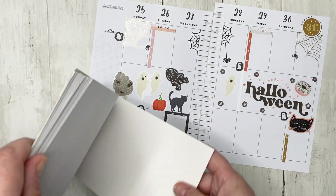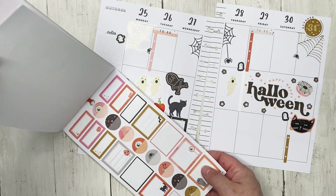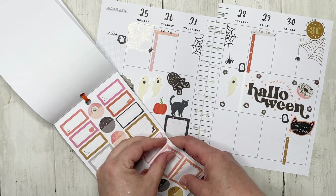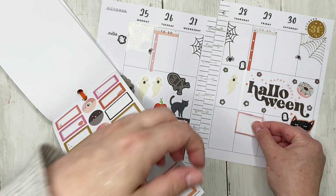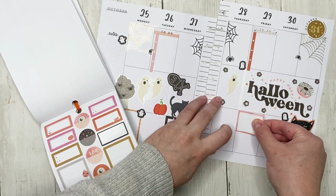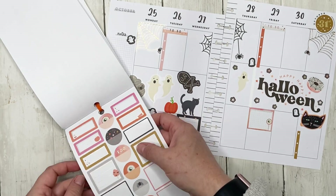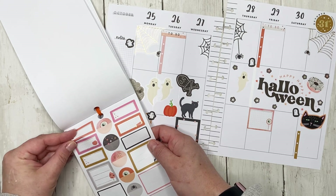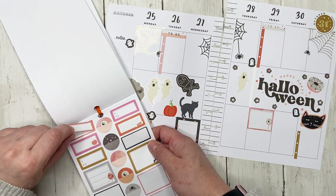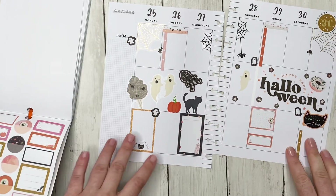Oh, I know what I want to use! Instead of using one box, I'm going to use a couple — we're going to use that pink one, and then we can use this one too. That way I've got two separate boxes, which is actually kind of really cute looking.